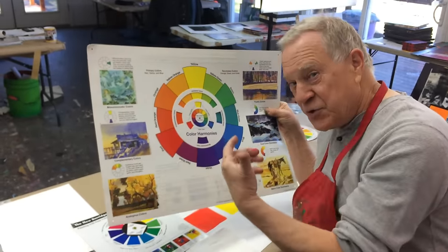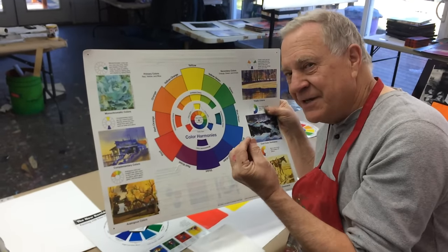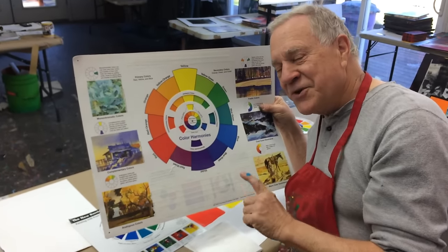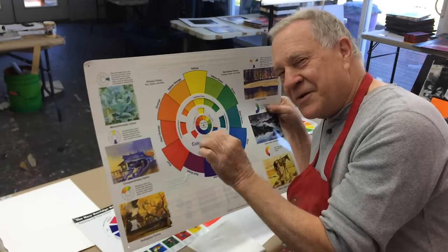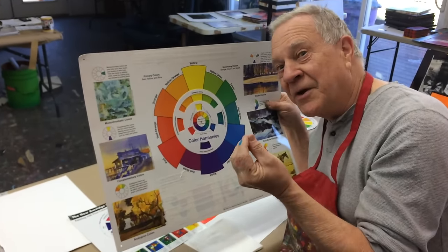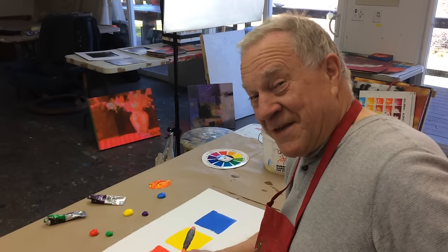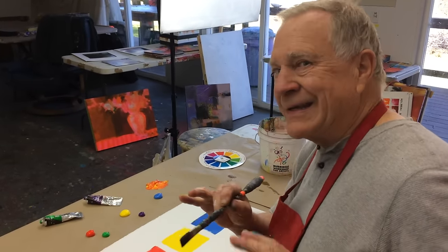When color comes out of the tube, it's the brightest, strongest, and cleanest it will ever be. So the more we keep touching it, it's going to get duller and duller. Let me show you how to add something to the color to make it a little bit duller but still beautiful. If you want to dull down the color, don't add black — it'll just kill the color.